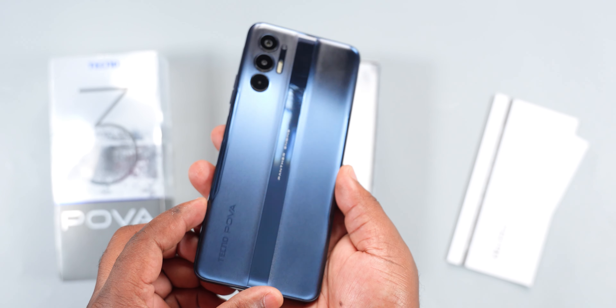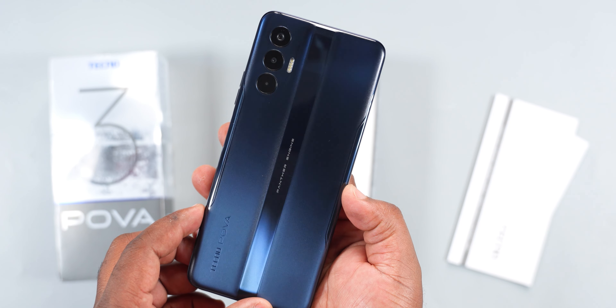The Techno Pover 3 is capable of charging at 25 watts, so it can't fully utilize the 33-watt fast charger that it comes with. For the charging time, 0 to 100% took 2 hours 4 minutes with the smartphone turned on, and that's fast considering the size of the battery.